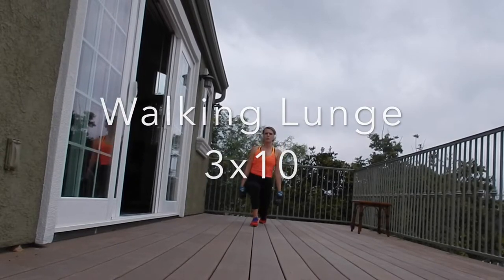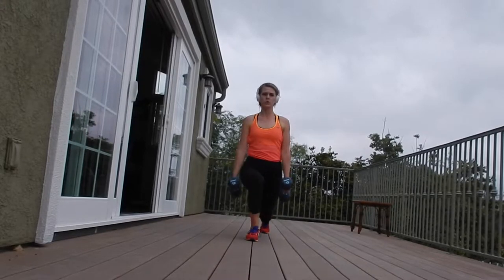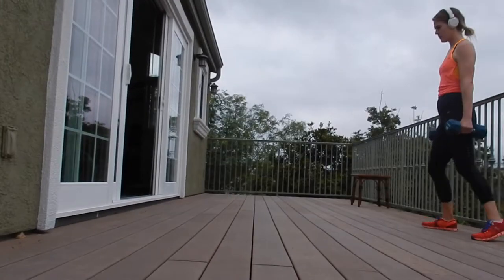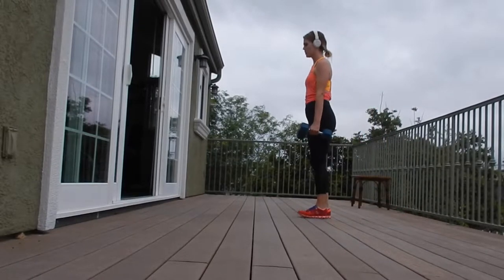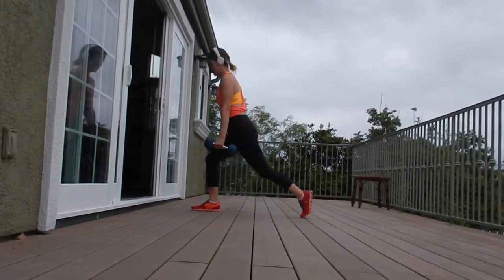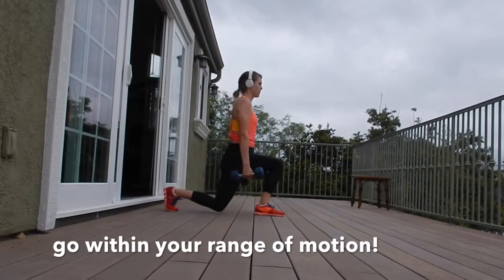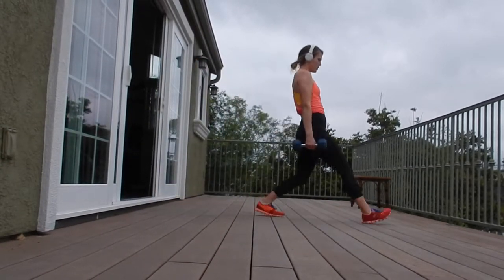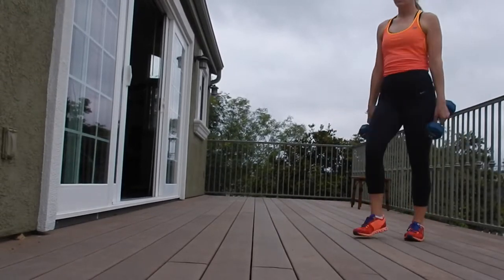This next one is called a walking lunge — again, more of a knee-dominant exercise, so you're going to be hitting your quads. But you're also extending the hips, so this is going to hit glutes and hamstrings. The lunge provides a greater range of motion and adds to hip stability. Just like in the last video, make sure that knee doesn't come too far over that second toe.